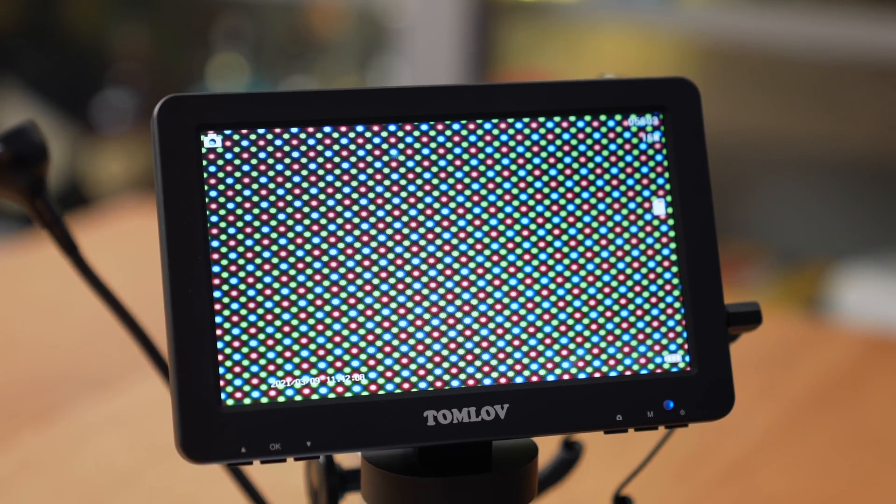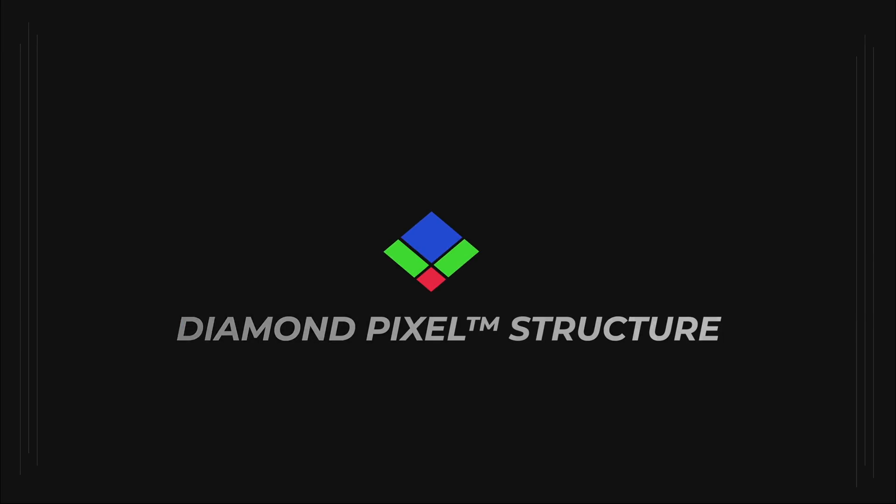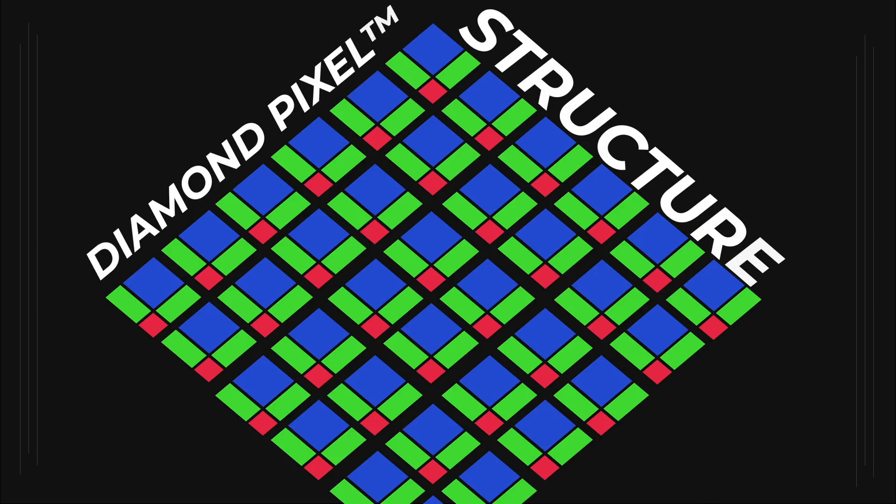Notice the displays of the Z Fold 3 and the Flip 3 have a different pattern — one that is diamond-shaped. Samsung calls this the diamond pixel structure. This shape and arrangement of sub-pixels is intentional, and it's this pattern, the way they're arranged, that really makes a difference.